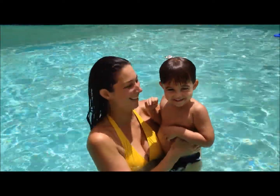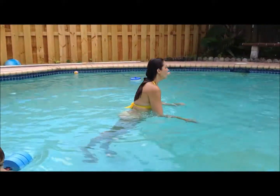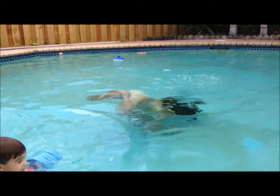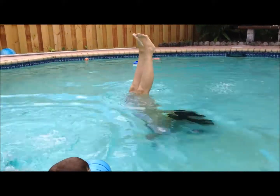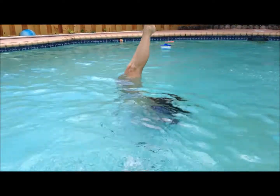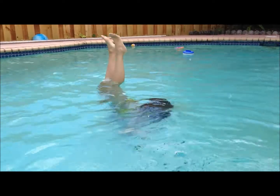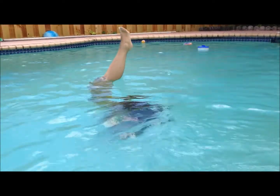Let's show them how we do forearm stand, how we practice. Do it, do it. Mommy doing forearm stand in the pool. The water acts as a good method of assistance to help balance.